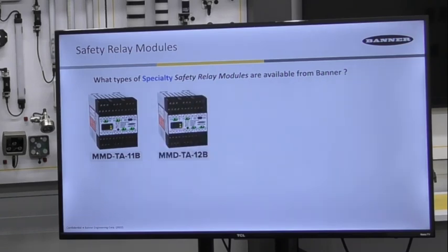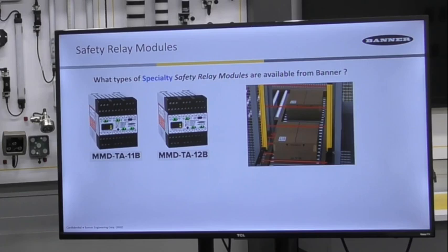The two MMD modules — the MMD-TA-11B as well as the model ending with 12B — are dedicated for a muting function needed when an object must pass through a safety device such as a light curtain, laser scanner, or other safety devices. This module allows a redundant muting input, such as a PLC input paired with a photo-eye or strictly photo-eyes, to suspend the light curtain from triggering when a load is within the safety distance. Here is an example of four separate photo-eye sensors used for muting the light curtain as a package moves into and out of the entry area.